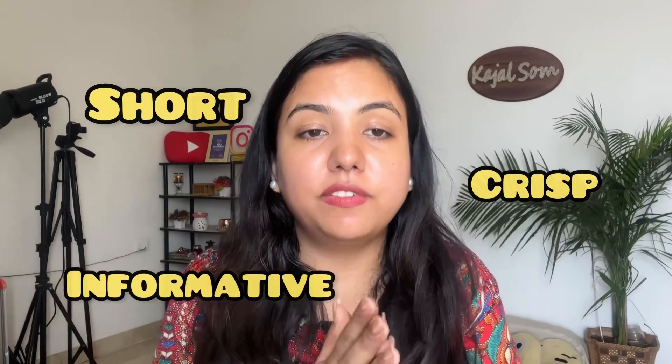Today's video is going to be a very short, crisp and informative video. Because recently, I realized that many people are confused about sunscreen, especially Indians.